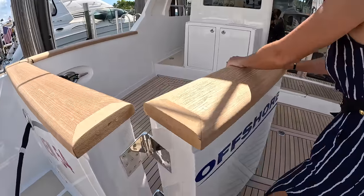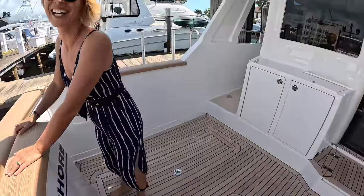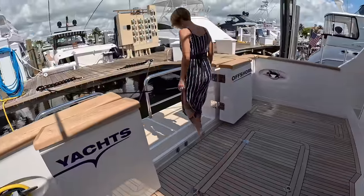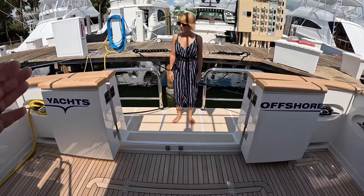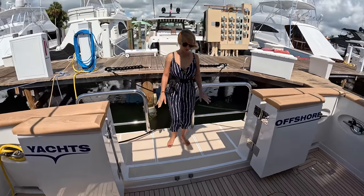These are double doors — now it's actually really easy to open, super easy. We got two doors. Oh wait, I see! Now being in the Bahamas at anchor, this is great — really opening up the cockpit to the swim platform. I love it.